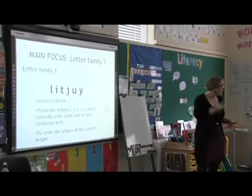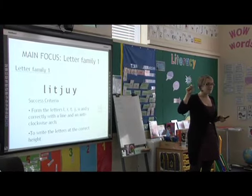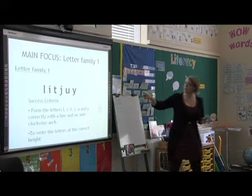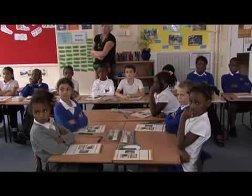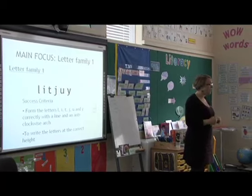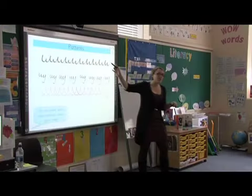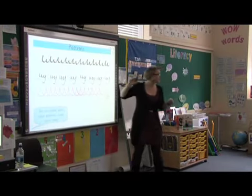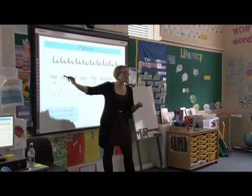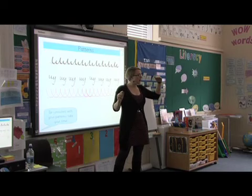So our success criteria today — I'm going to have a sticker in your book, and I'm going to be able to put a tick next to that success criteria if you have formed each of these letters correctly, and you've formed them by drawing a line and an anti-clockwise arc. I'm also going to put a tick if you've formed the letters at the correct height. The longer ones need to come all the way up to the top, and the X-height ones are just coming halfway up.